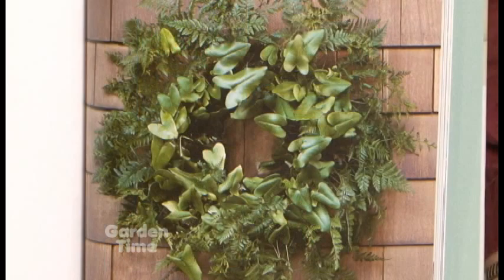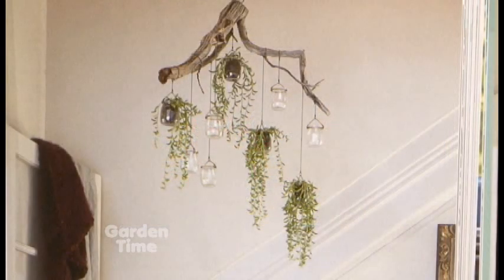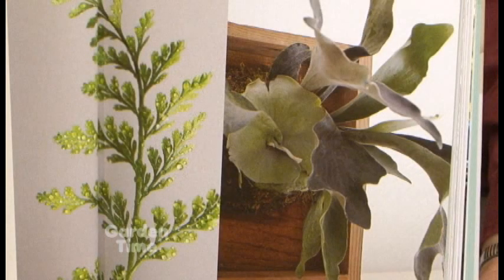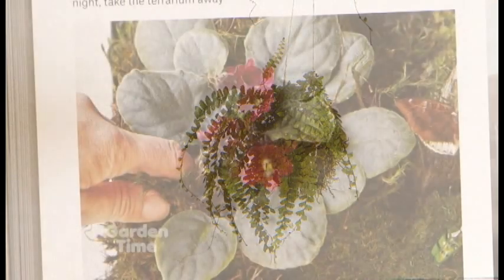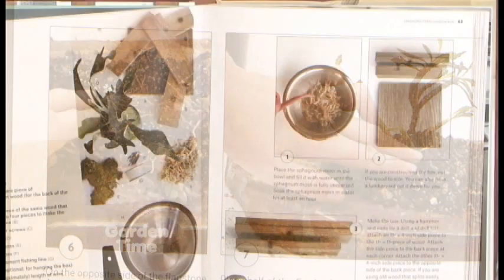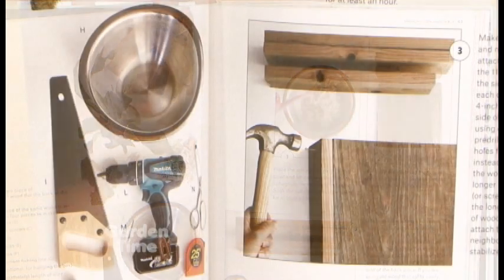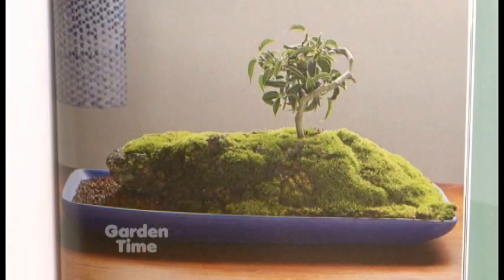For the craftspeople, there's Plant Craft: 30 Projects That Add Natural Style to Your Home by Caitlin Atkinson. Caitlin is a floral designer at Floral Grub Gardens in San Francisco, one of the coolest garden centers in the country. She's put together 30 projects you can do yourself involving both dried and living plants — putting living plants on your wall, beautiful swags for your mantelpiece, wreaths, and all sorts of terrarium projects, with detailed instructions. The styling is modern, clean, and interesting — great for Christmas gifts too.